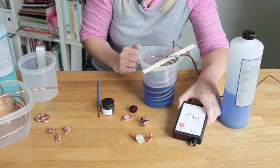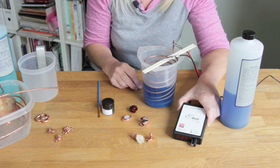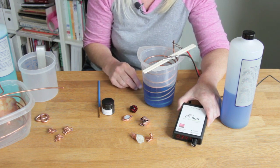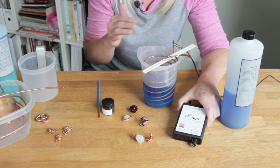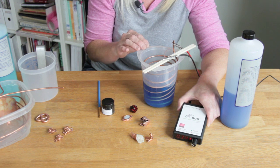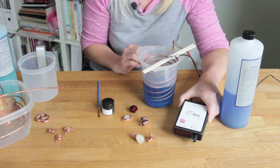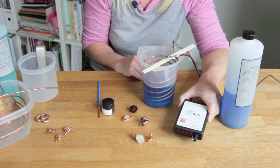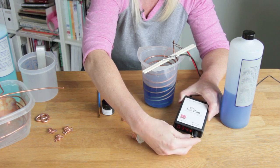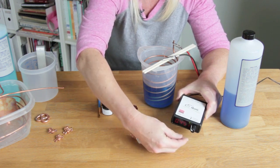This controller has a range from 40 milliamps up to 2 amps depending on the size of the piece that you're plating. If you're doing multiples you'll want to use a higher current setting. What's really great is you don't have to set that manually — it will maintain a constant current depending on the setting by simply turning the dial up or down.